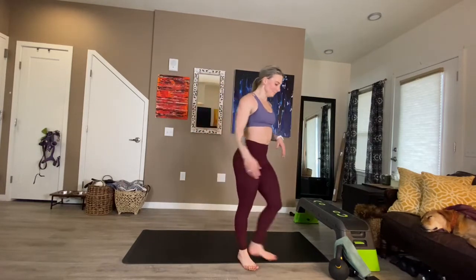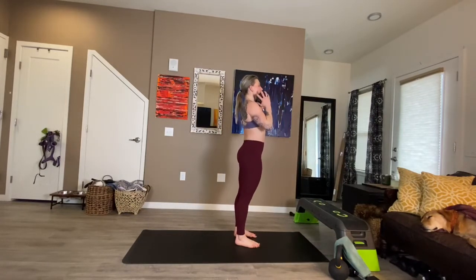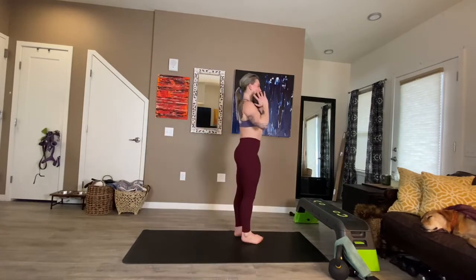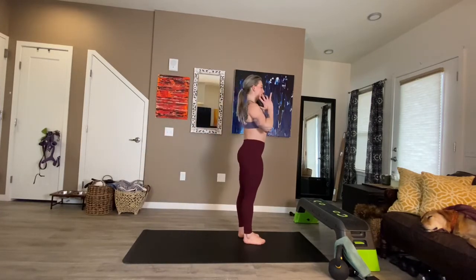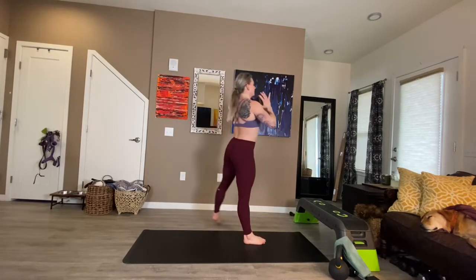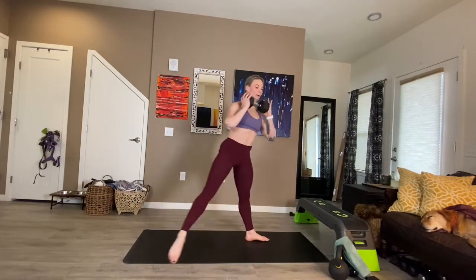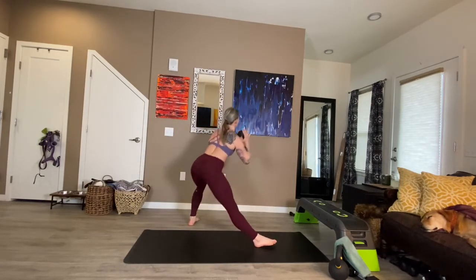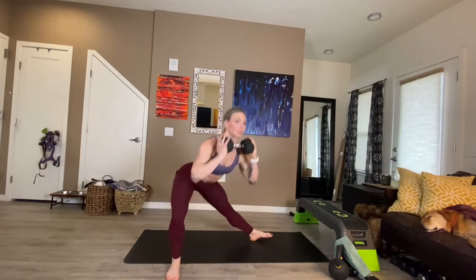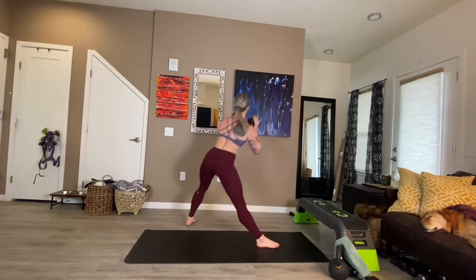Diagonal lunge — I'm going to go this way so you can see angles a little differently. Diagonal, sit the hips back and push. Hips go back and push. One leg stays straight, the other catches us — we sit back, find our power, and push back to the start. Big push. One more round after this.